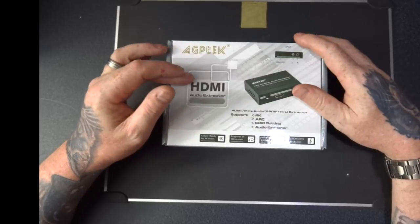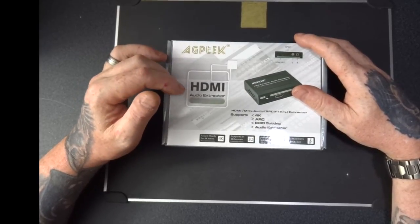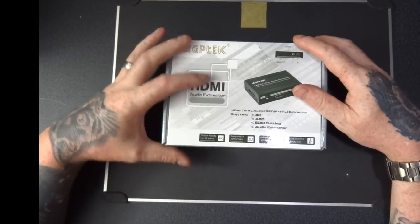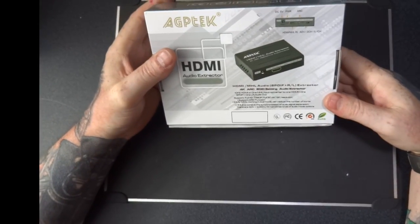It works on 4K TVs. It's got a Toslink and S/PDIF optical output. I think the easiest thing is to open it up and show you exactly what it does.